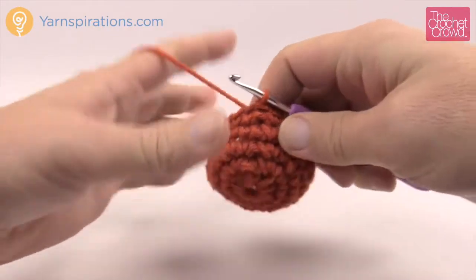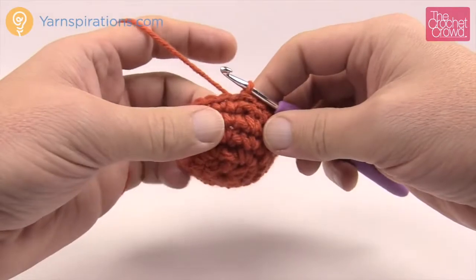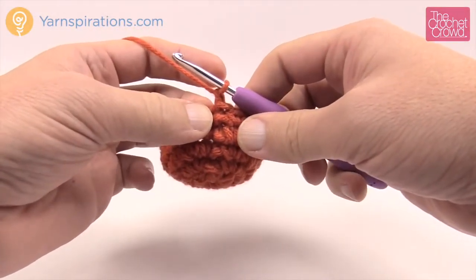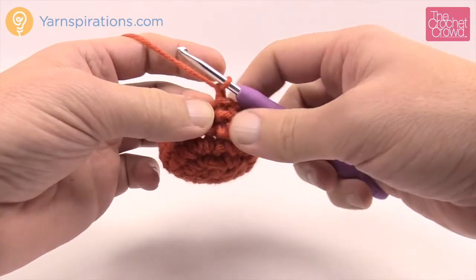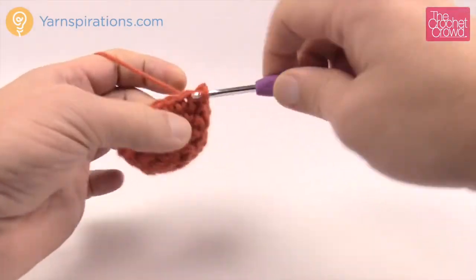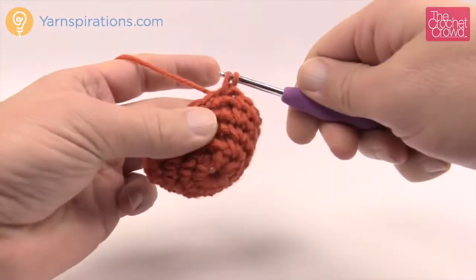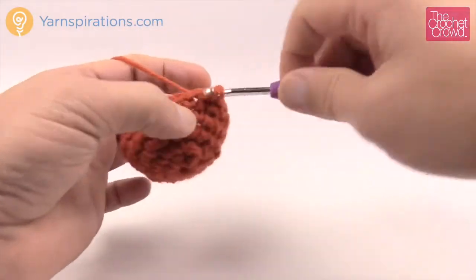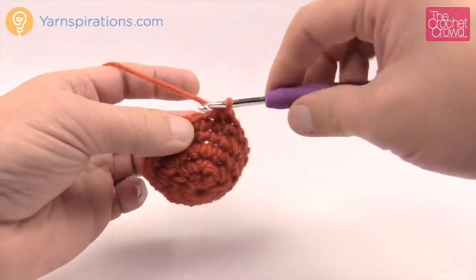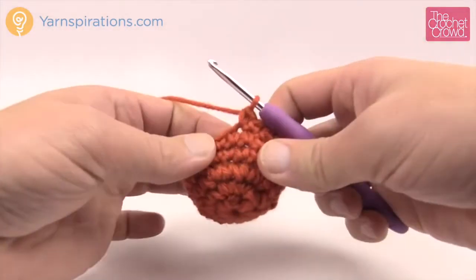I've now completed rounds four and five. It's starting to bowl up just like this and that's excellent. Now we're gonna start doing a decrease — this is the halfway point in the pumpkin itself. Chain up one first and it says to single crochet two together and then one single crochet in each of the next two. So the first one and the next one are two together. Insert your hook and pull through, insert your hook into the next stitch and pull through — you have three loops on your hook — yarn over and pull through all three.